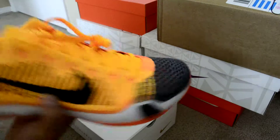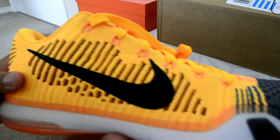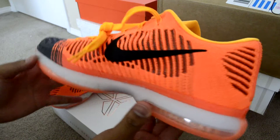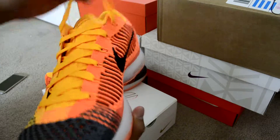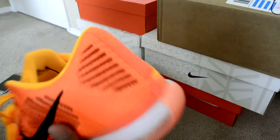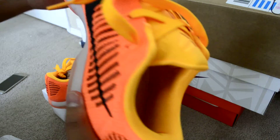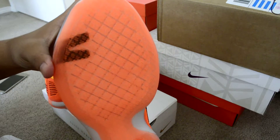Well, it should be lighter since it's flyknit, but yeah, you get the flyknit upper. Solo 360. Got that yellow tongue, as you can see there. Got the Nike emblem inside the shoe too. Get that free outsole.